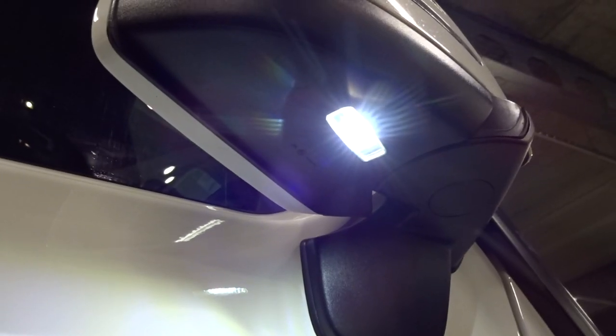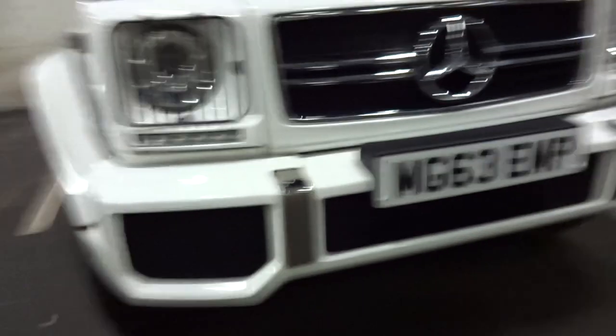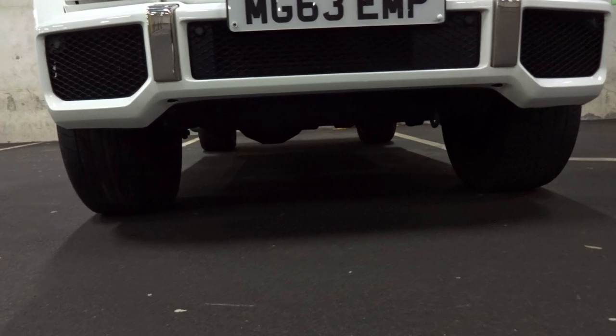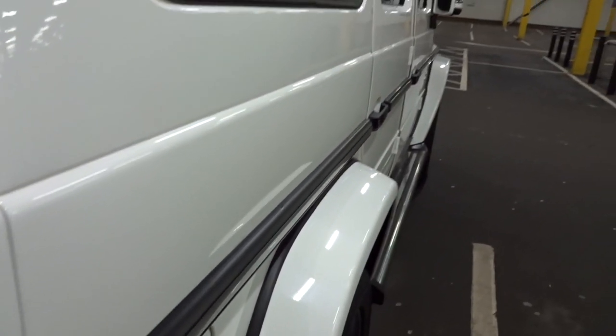It has lights under the wing mirrors so at night time you can see. Wow, that's quite a bit off the ground, isn't it? Let's have a look at the front. Wow, that's a lot of ground clearance. As you can see guys, it's very boxy. Let's go for a drive now and see what it's about.